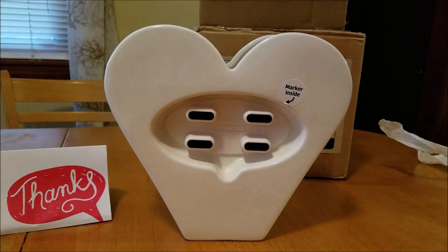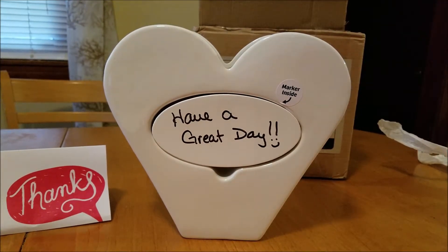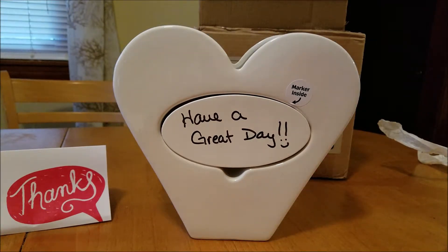I am super glad to have received this, and I am so happy that it is of such great quality. I can see myself using this year round. I know that a lot of people associate the hearts with Valentine's Day, and yes, it would make a great Valentine's Day vase or gift. However, I also feel that because it is dry erase and you can pretty much personalize any message you want on there, this is perfect for year round.